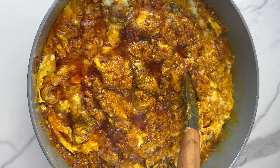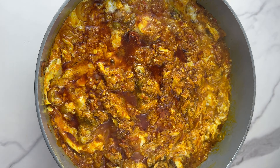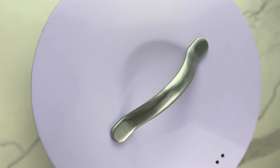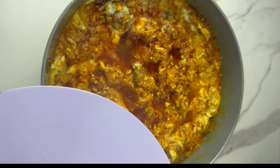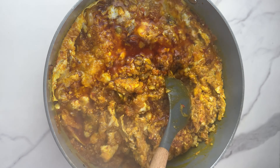Garden egg stew is very simple to make with this method — 25 minutes maximum and you are done cooking it. Cover it, let it simmer on low heat, and your garden egg stew is ready. All you need to do now is serve it with anything you like — it can be rice, plantain, yam, or whatever it is that you enjoy.